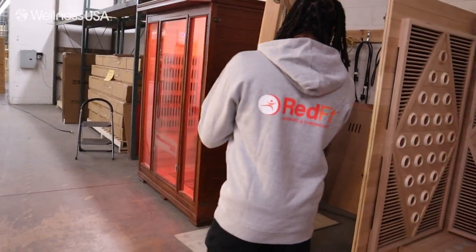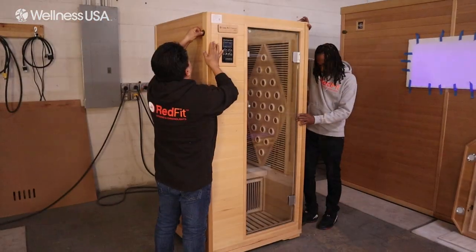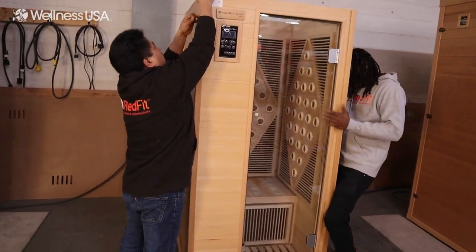Taking care not to let the door swing open, set the panel on the front side of the base, paying attention that the logo is facing outward. Then, secure the three buckles on each side of the door panel.